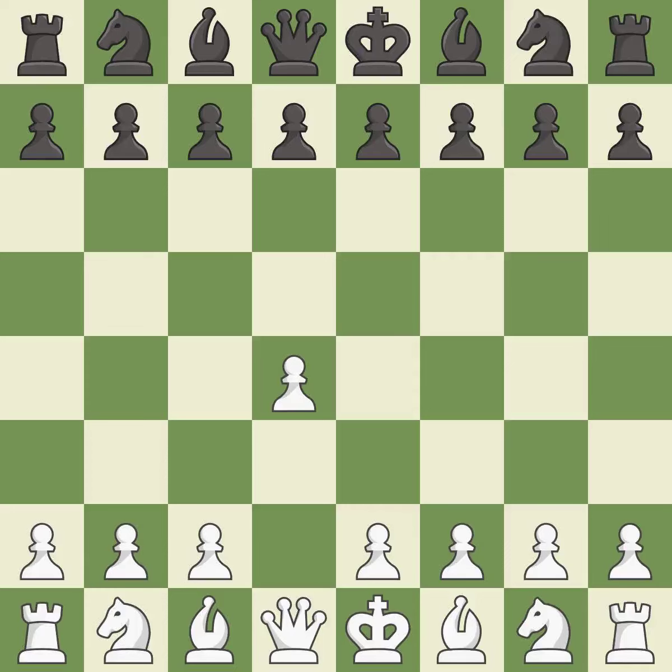Opening with the Queen's pawn controls the center and usually leads to a more positional development of the pieces. The Indian game begins by controlling the important e4-square with the knight, rather than a pawn.